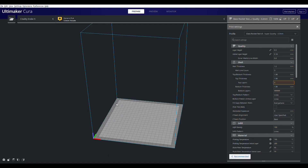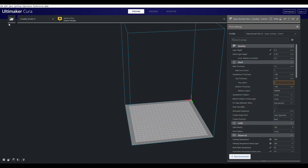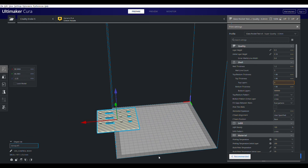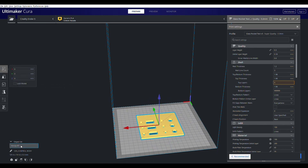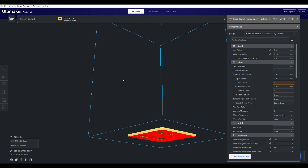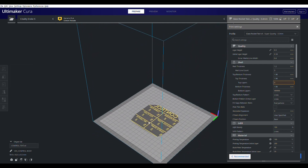Using your slicing program — like Ultimaker Cura, which I used for my Ender 5 Pro — there are a couple of things you want to do. You need to get your text and the body of the control panel separate, and export those as STLs separately from Fusion 360. Then you group them together as a single object so you can align them perfectly in the center of the build platform. Once you do that, you can separate them again and slice one portion at a time.